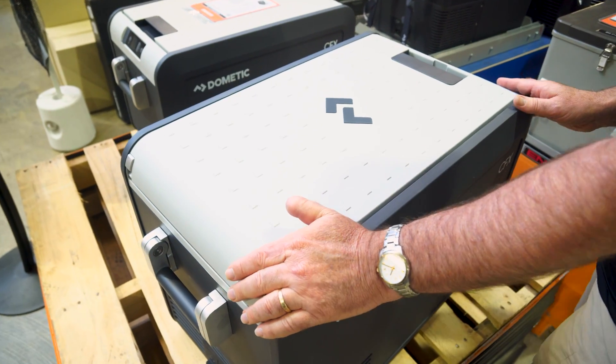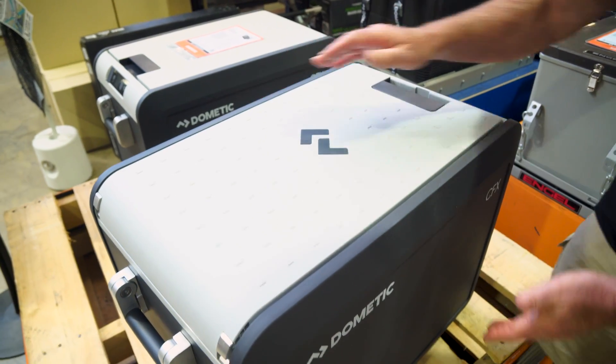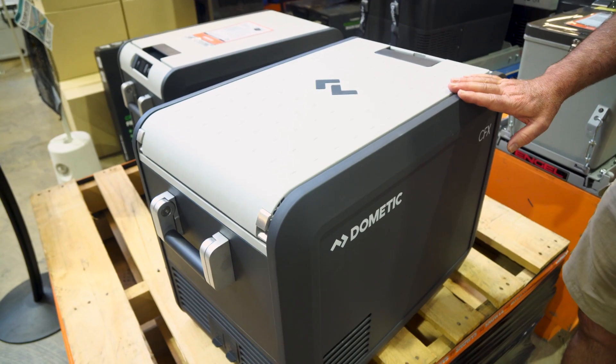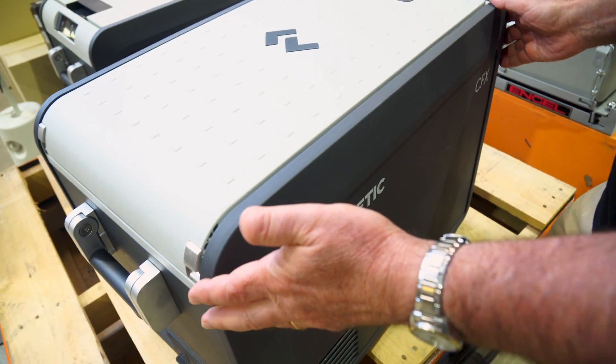The fridge has dimensions of 69.4 centimetres long, a width of 39.8 centimetres, and an overall height of 47.6 centimetres. It comes in at a weight of 18.7 kilos. Externally, we've got an exo-frame of polypropylene.